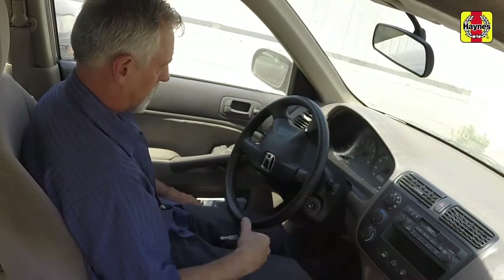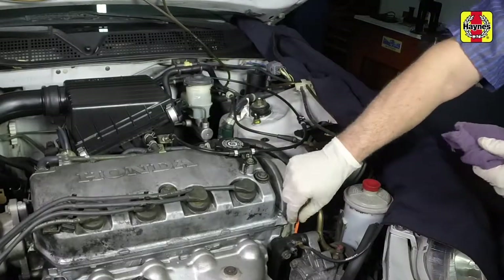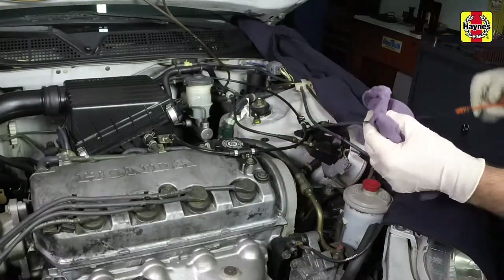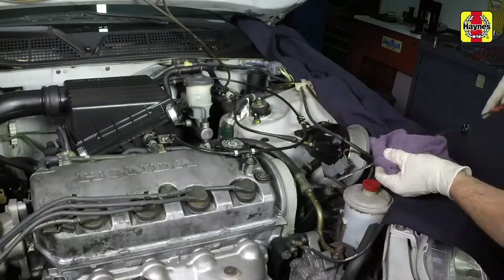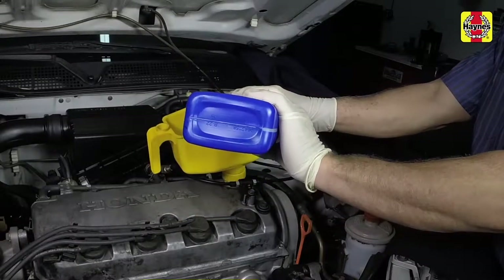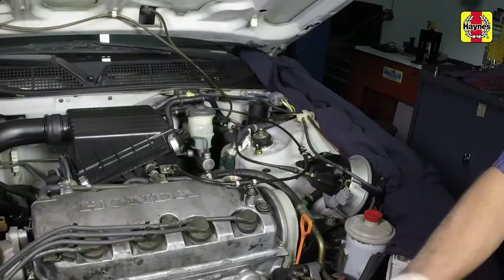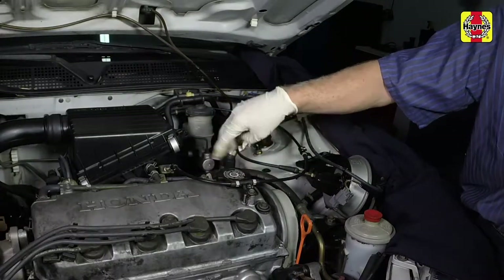Turn the engine off and wait a few minutes. With the new oil circulated and the filter now completely full, recheck the level on the dipstick and add more oil as necessary. Add oil to bring the level back up to the upper hole. Fully insert the dipstick and install the filler cap, tightening it securely by hand.